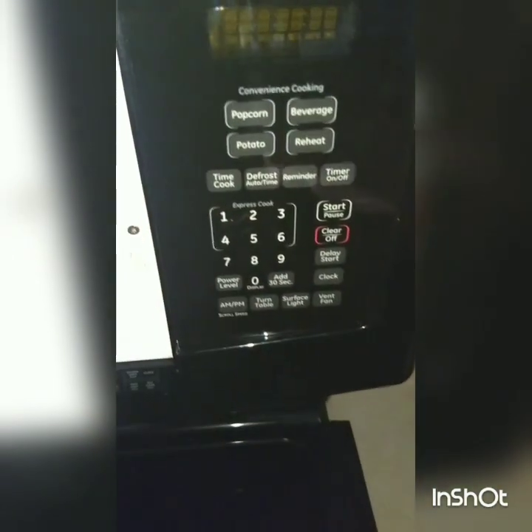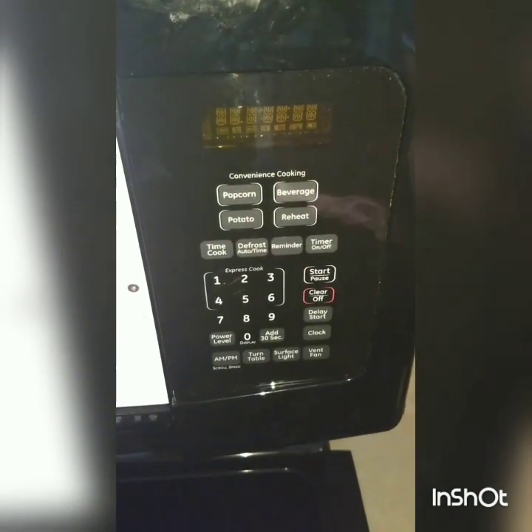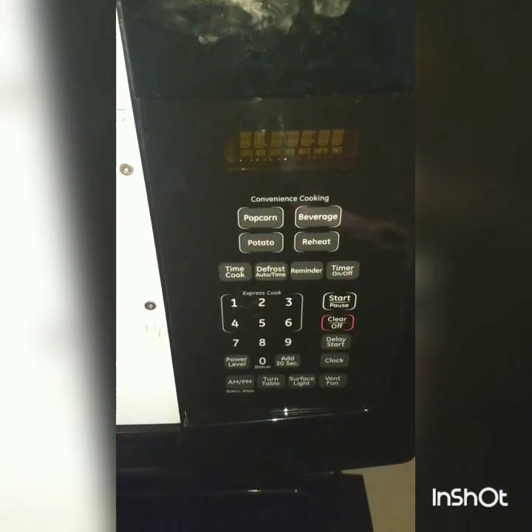For a GE microwave with this style keypad showing that the keypad doesn't work or displaying a service message, first try just unplugging it and plugging it back in for 30 seconds to a minute. There you go — fixed.